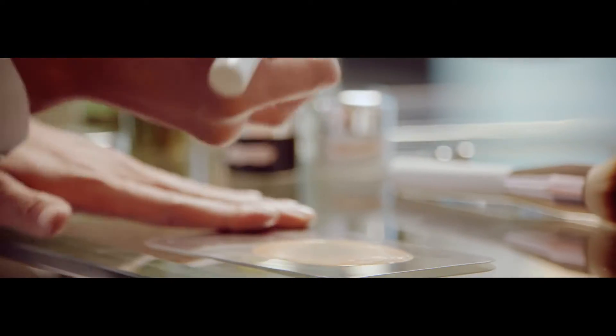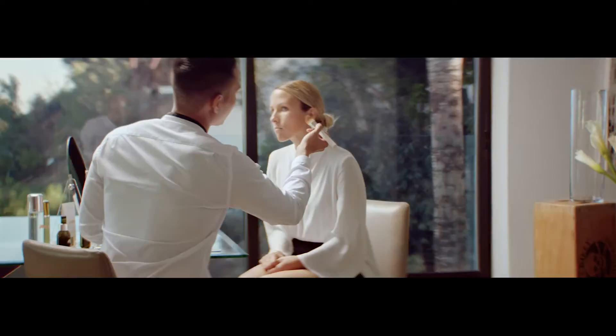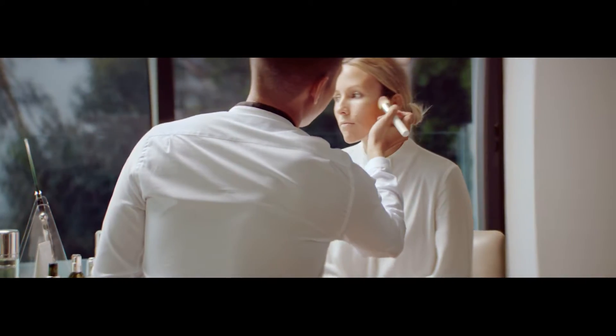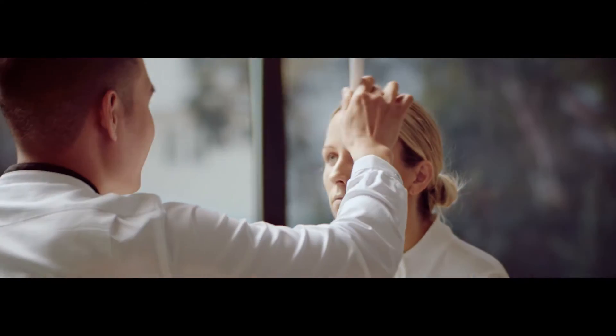I'm going to find a foundation shade that is one to two shades darker than your base foundation. I'll take my tapered foundation brush and go into the halo of the forehead, then down the hollows of the cheekbones.